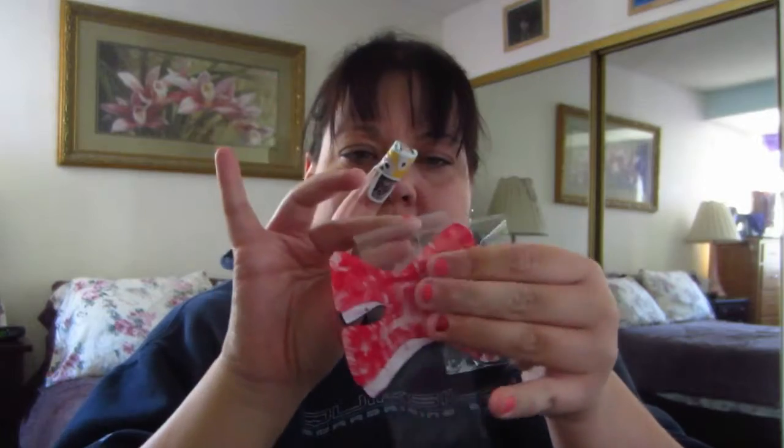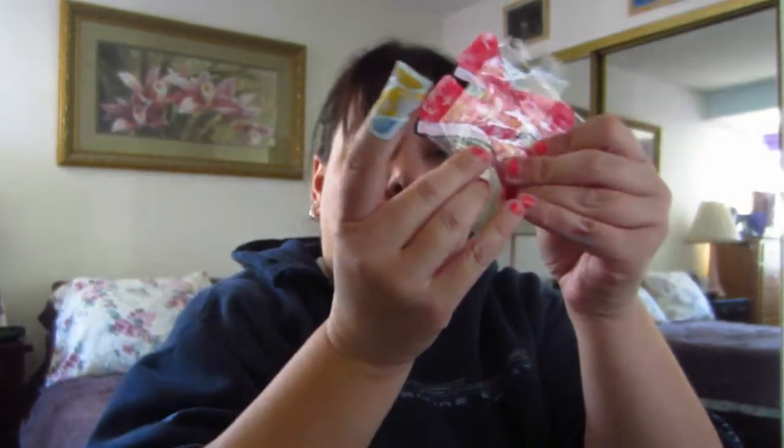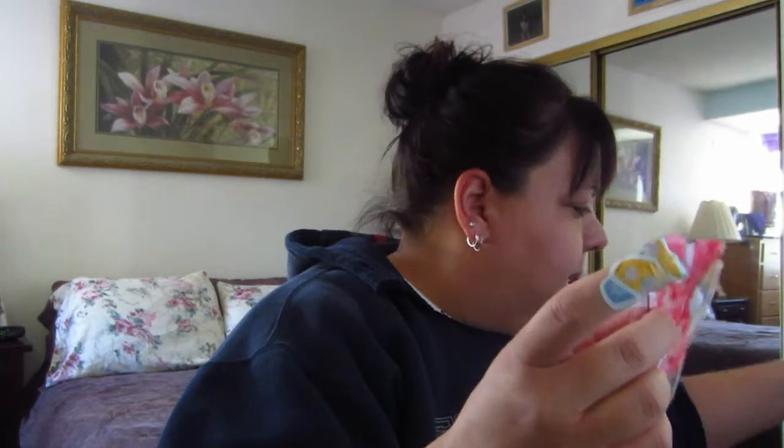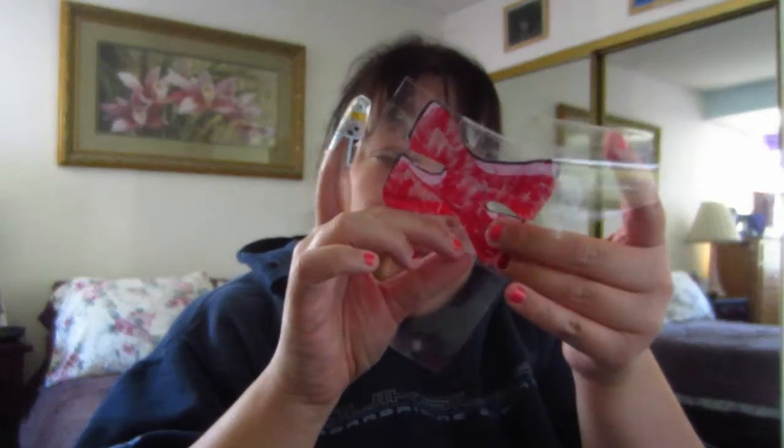Lay it smooth, fold, even out, smooth it out, and repeat. Smooth, fold, even out. Now, see this extra part? Don't fold it — just leave it. And repeat: overlap, fold, and smooth.